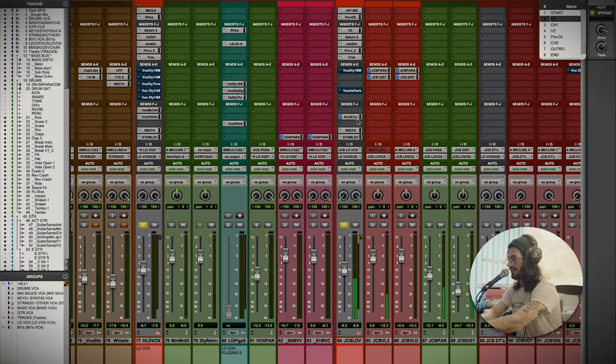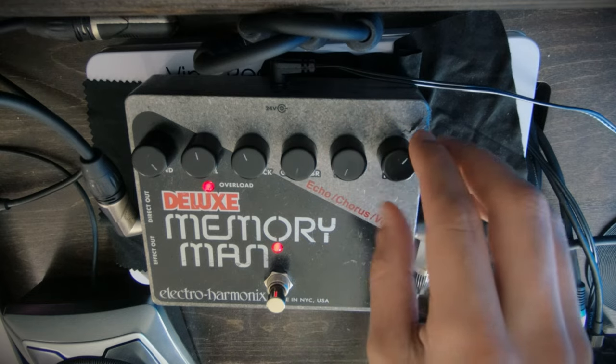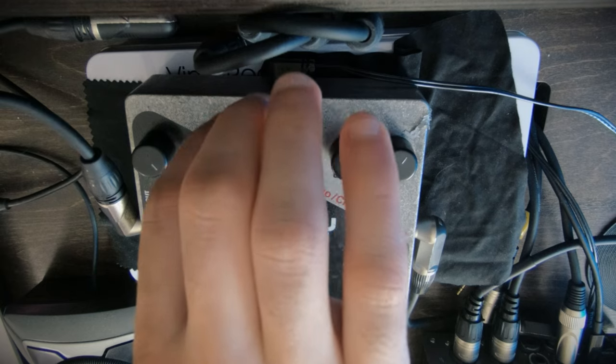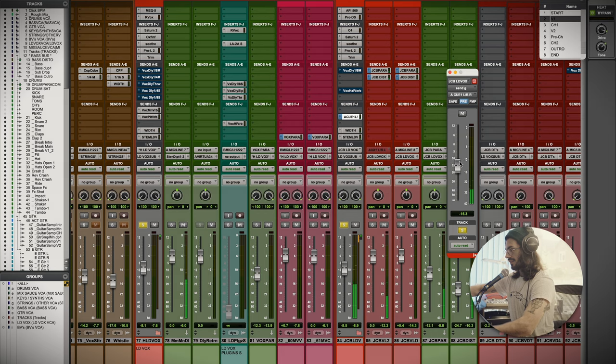I've got this set to a quarter or an eighth delay, depending on the BPM. You can hear that going on in the background. I'd love to try this with maybe a different pedal while we're here.